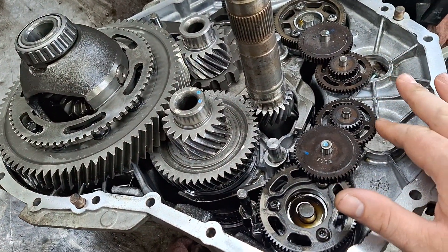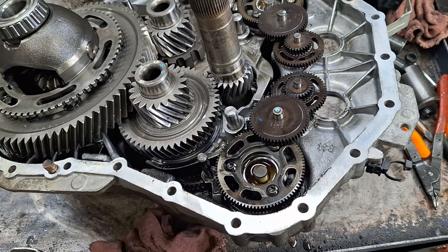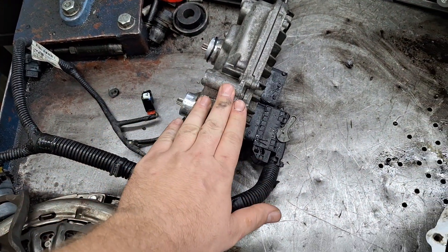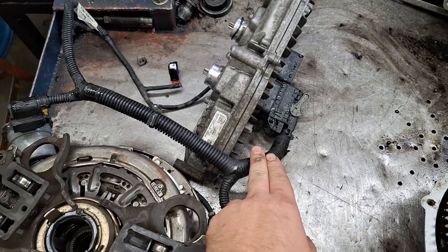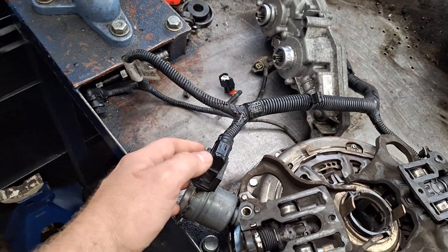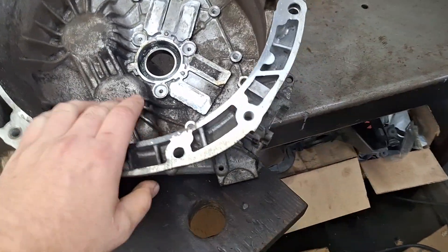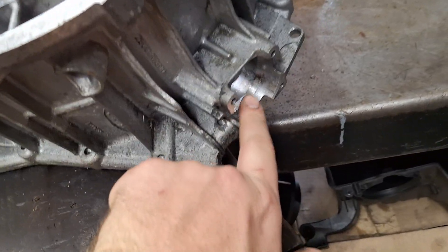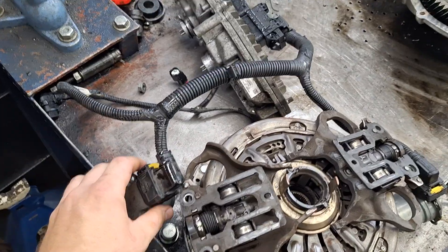Now that you know how the TCM controls gear shifts, let me show you how it applies and releases each clutch. Here's the TCM once again — that's our first component. Here's the wiring harness. The TCM will send a signal through the harness which will come to a clutch actuator. The clutch actuators mount on the outside of the clutch housing right here.